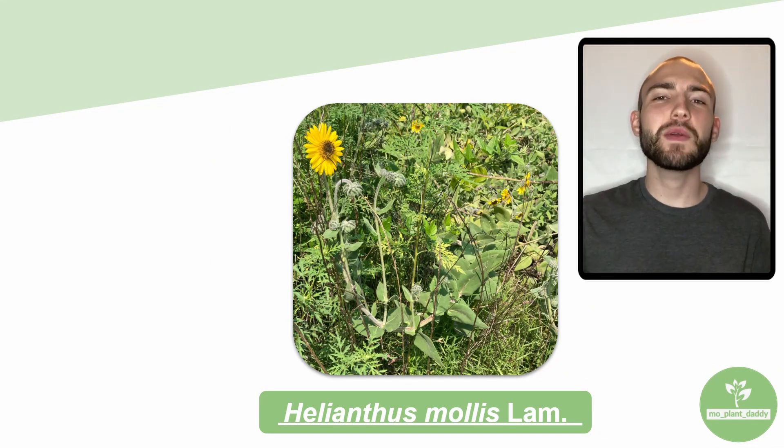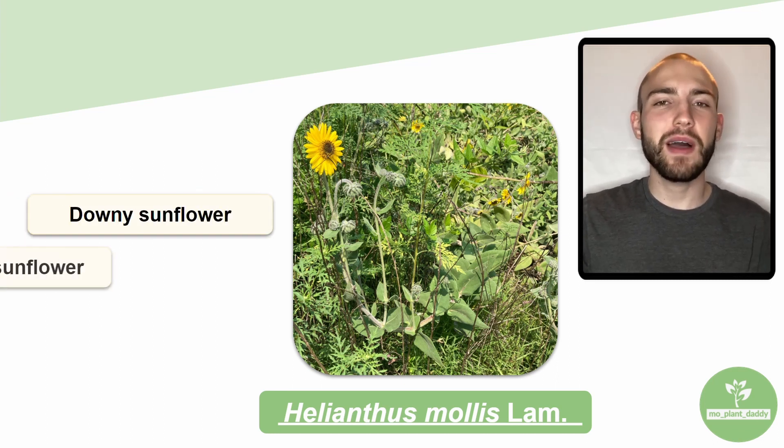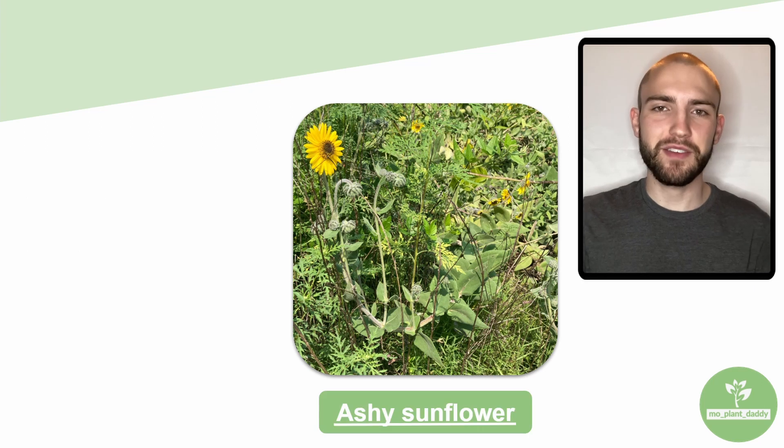Hi everyone! Today we're going to be learning about Helianthus mollis, otherwise known as the downy sunflower, the hairy wild sunflower, and the ashy sunflower.